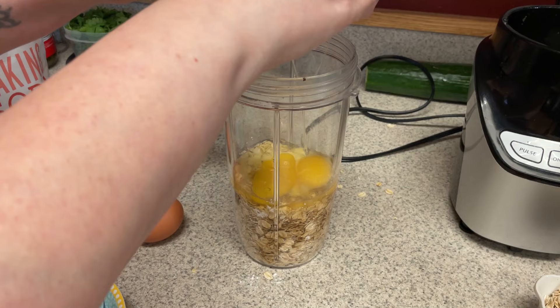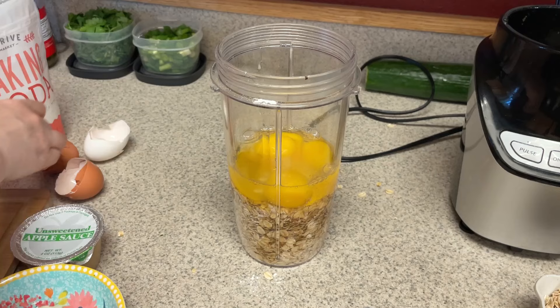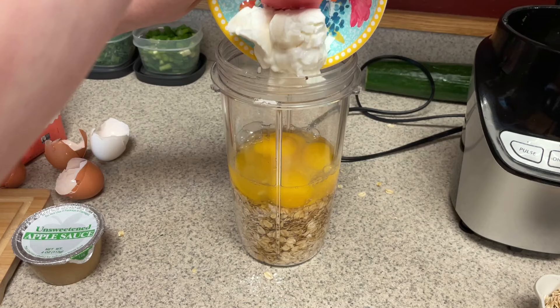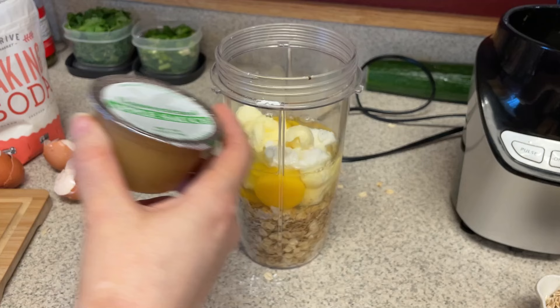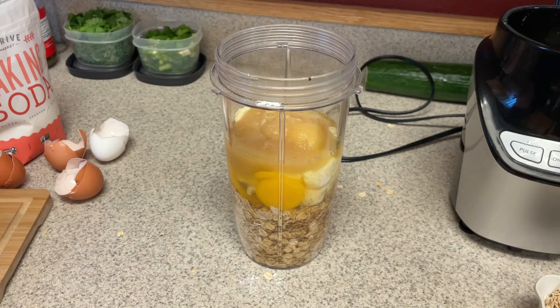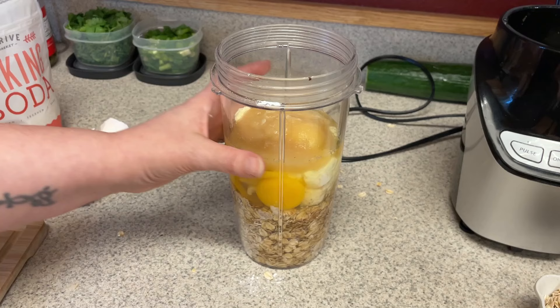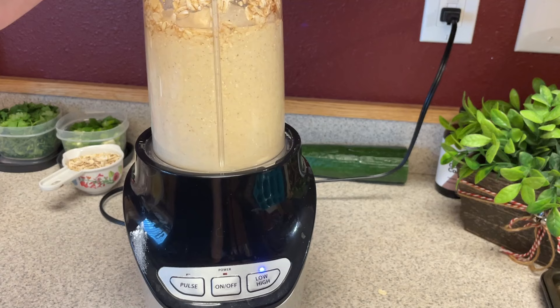Then we're going to do four eggs. One substitution I'm making is that the original recipe has you chop up, peel, dice, and blend a full apple — but I thought, why not just use unsweetened applesauce? So that was one modification. I'm putting in the four eggs, then six tablespoons of plain nonfat Greek yogurt, two tablespoons of light butter — I'm using I Can't Believe It's Not Butter Light — and then a container of unsweetened applesauce. I did slice up an apple though, and I'm going to fold that in later with the reserved oats so the apple stays chunky in the muffin. Then I'm going to blend this up until it's nice and smooth.